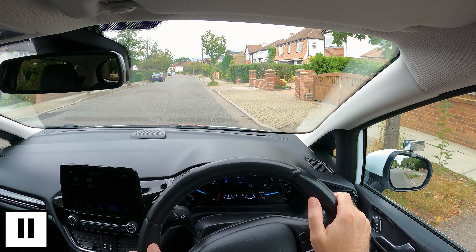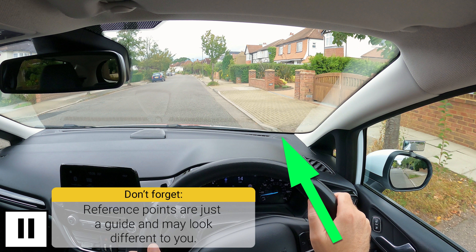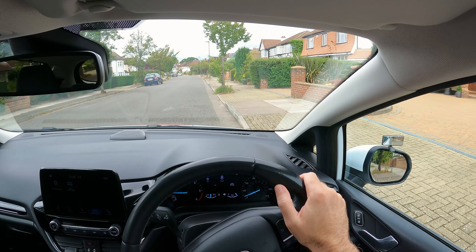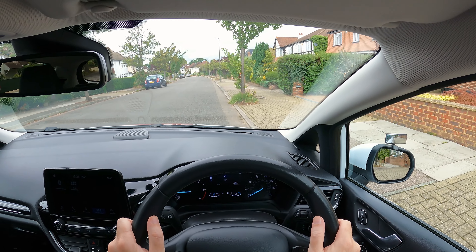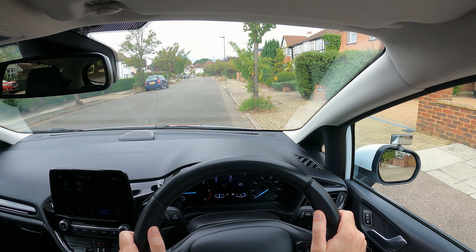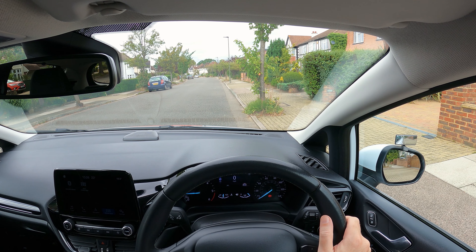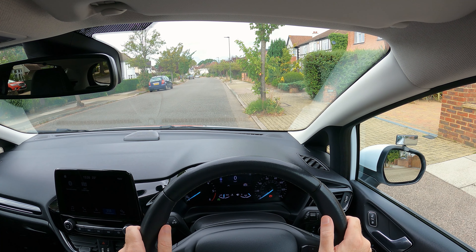Once the curb is lined up with this point, steer left to get the back in, then straighten the steering once the car's straight. You don't have to be really close to the curb, but within a drain's width is okay for the driving test. Parking brake on, select neutral, cancel signal.